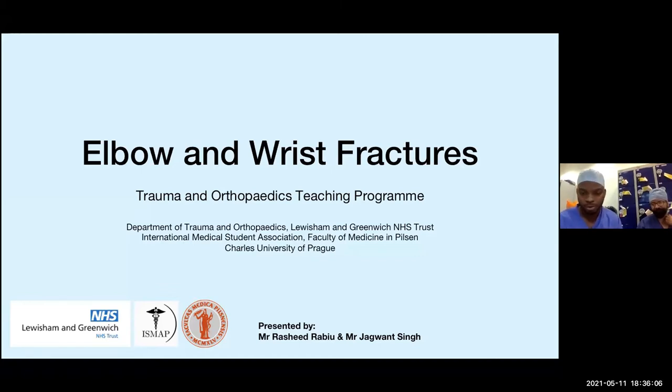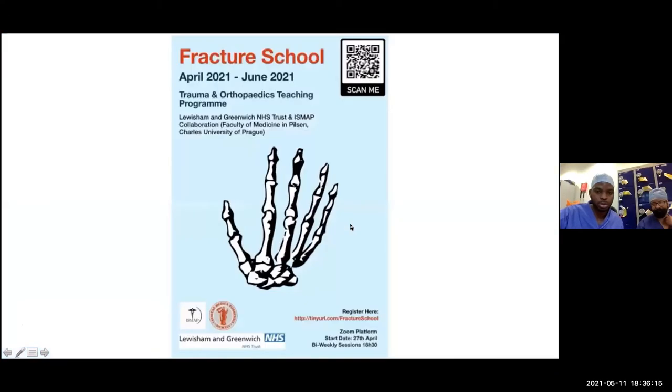I'll be giving most of the presentation, and Mr. Singh will be giving us some expert advice and information along the way. This is part of the Fracture School schedule — we are now in week three, session five.